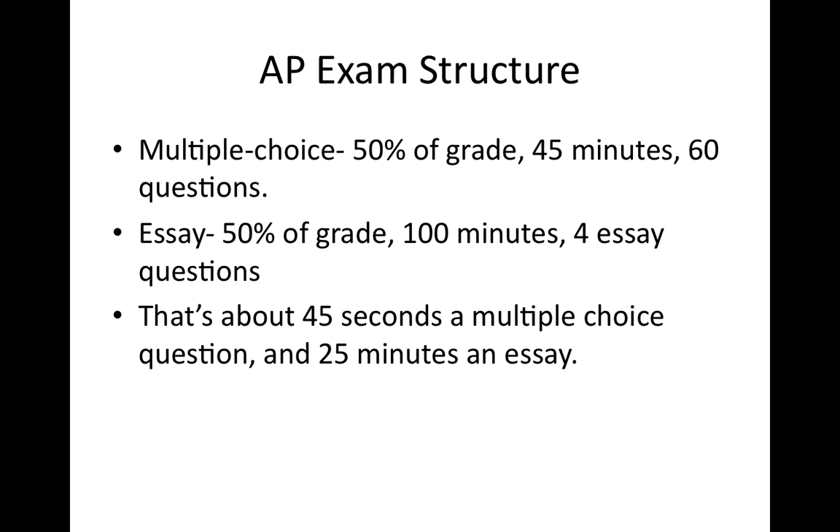This is more time than I've given you in class, so you should be pretty good. My strategy with the multiple choice is: if you can't answer it in about 45 seconds, move along. If you have time at the end, go back. Answer all of them as you go — don't mark on your sheet and then go back to the Scantron, because you probably won't get to fill it in.